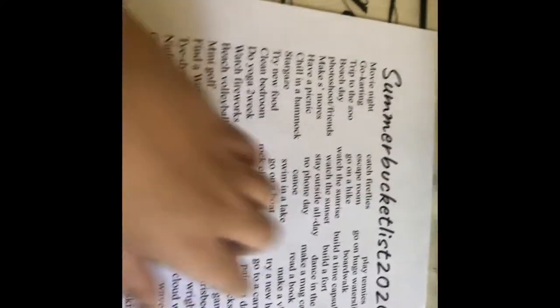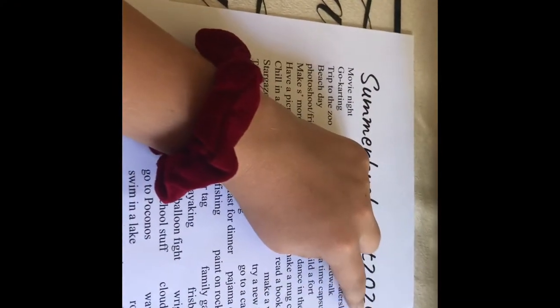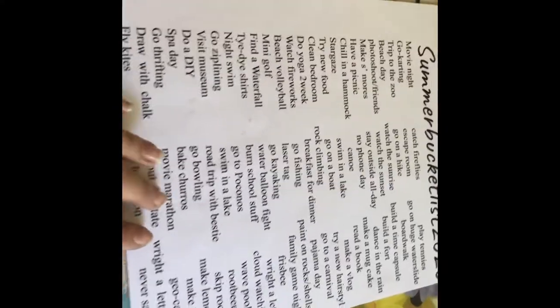So I think we should just get on with the video. My summer bucket list — as you can see, the printer actually cut that off. It is kind of bothering me, but I'm just going to have to deal with it. Same with that letter. So let's get the things I will be using.